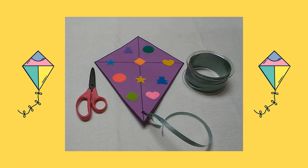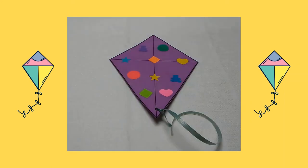Next, I cut a piece of party ribbon and I tied it to the hole at the bottom of my kite as a tail. I hope you enjoy making this colorful kite! Thank you.